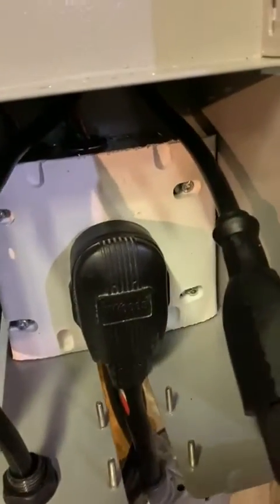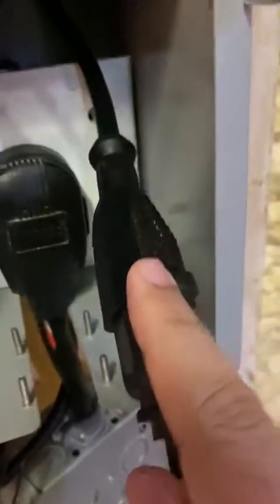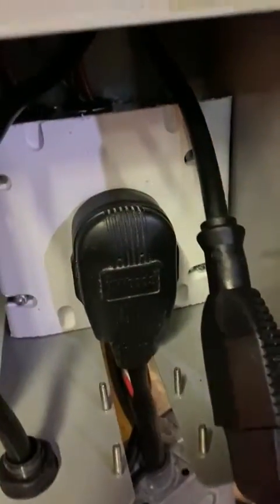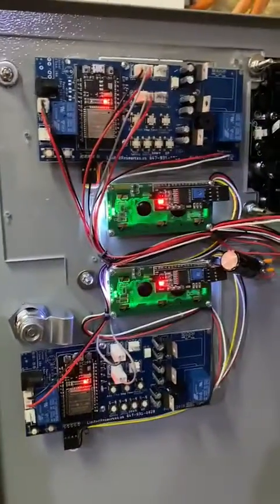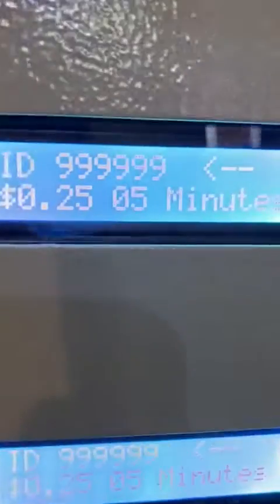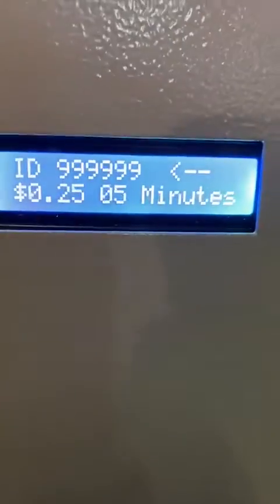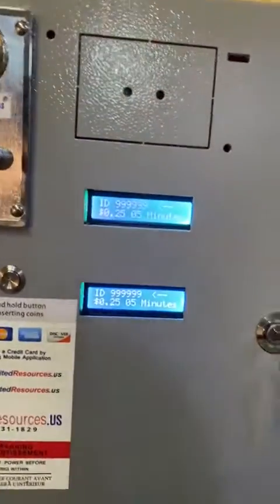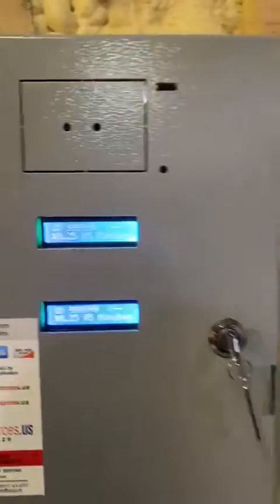As you can see, there is a plug here that the washer plugs into, along with the four-prong connector. We also have two circuit boards built into it along with two timers. The top one is for the washer, the bottom one is for the dryer. It's pretty convenient — comes with a lock and the ability to run two machines using one box.